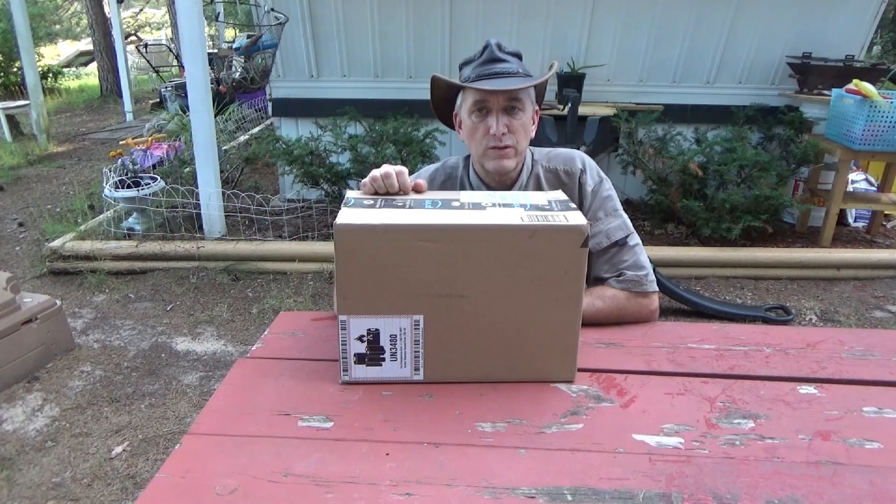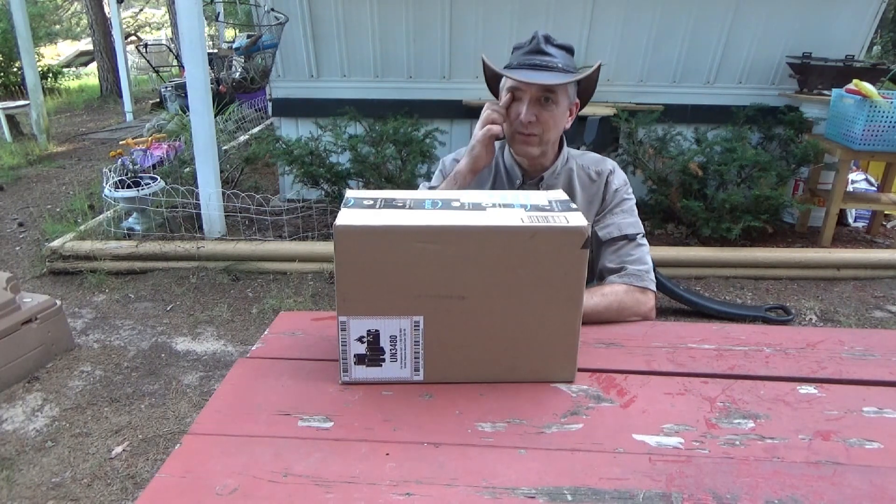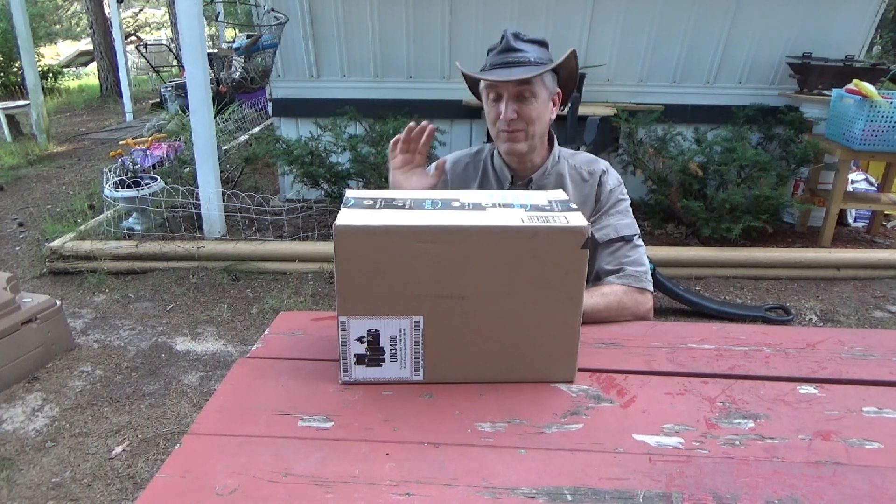Hello everybody, Troy from the do-it-yourself world and the off-grid project.